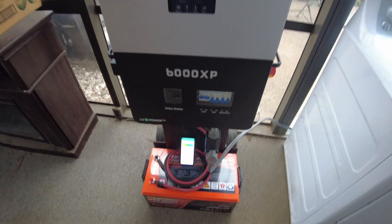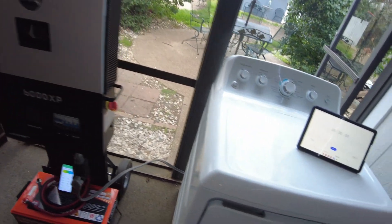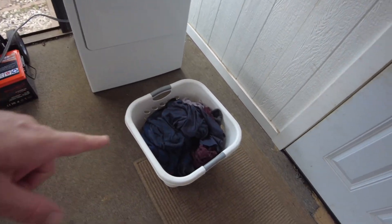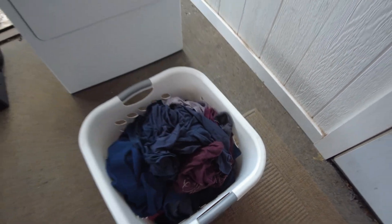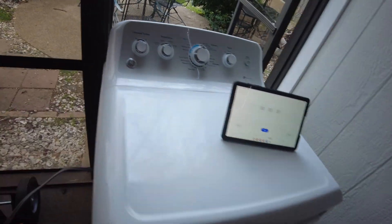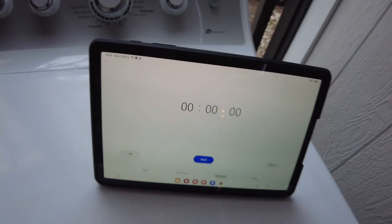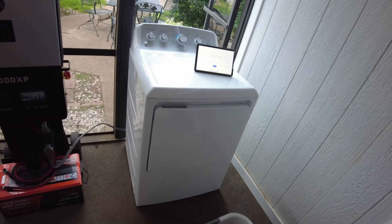I have it plugged into my 6000 XP inverter, and I have a dryer hooked up to the 6000 XP. We're going to throw in this basket of wet clothes — it just came out of the washer — and we're going to dry it to see if we can dry these clothes from this battery. We'll set a timer and see how long this dryer will run.